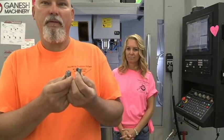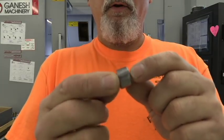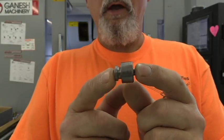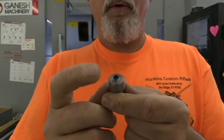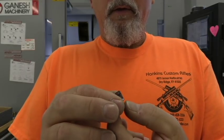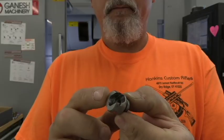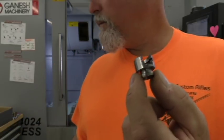I'll bring these in closer so you can see. This first one is what it looks like when it comes off the lathe. I turn this on the CNC lathe, cut this shape, part it off, and it leaves a little burr on the top — no big deal because we're going to get rid of it now. In the CNC machining center, we're going to put this part in and machine it into its finished form.